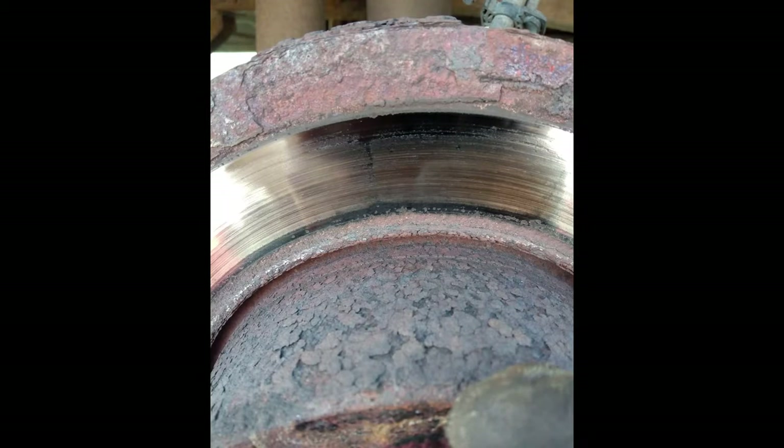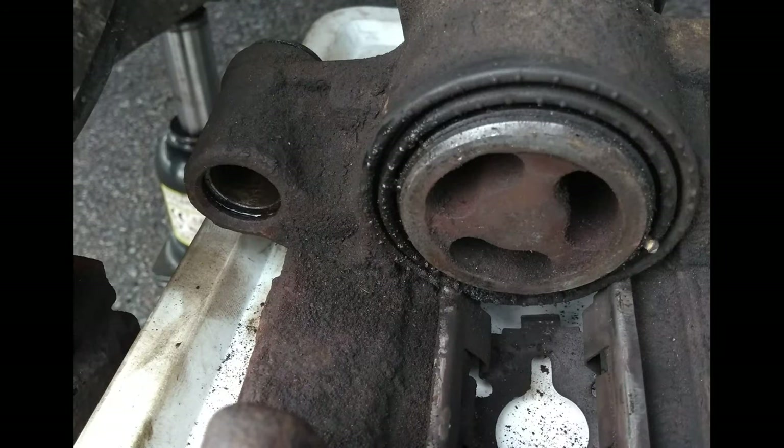I found out that the glide pins were stuck. Most likely this was the reason that the disc looked the way it did. With a lot of work, I was able to get the glide pins loose, lubricate and change the rubber parts.